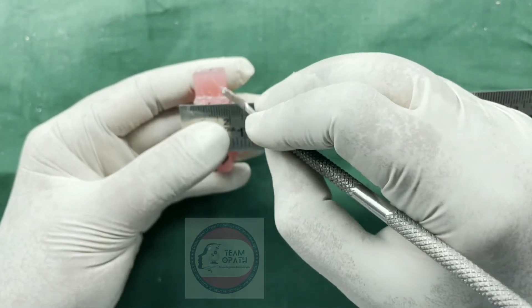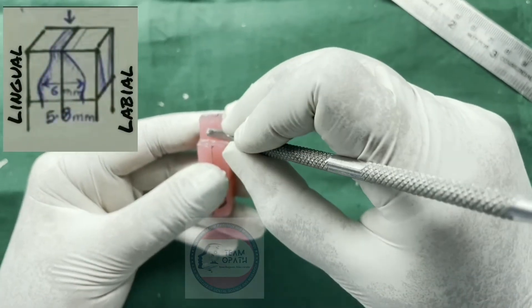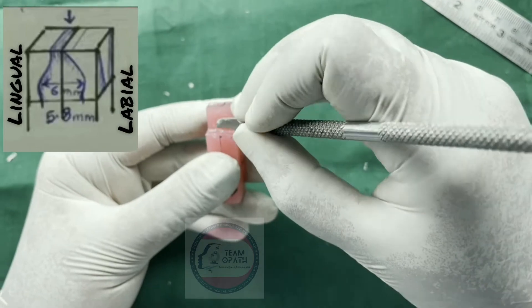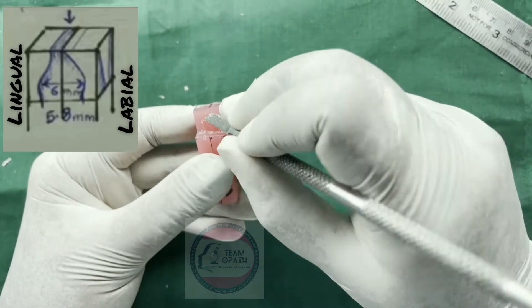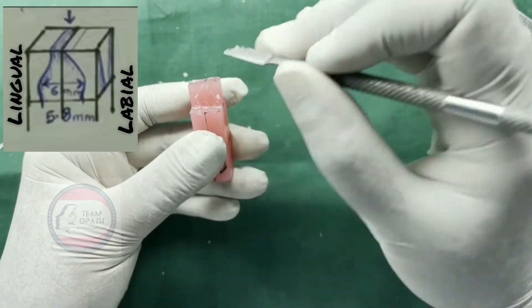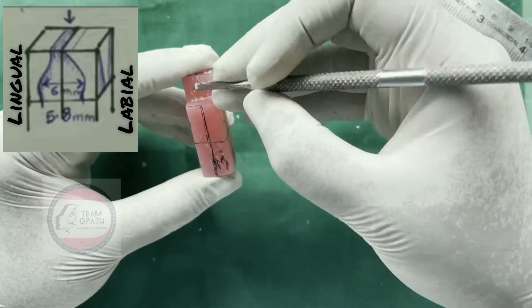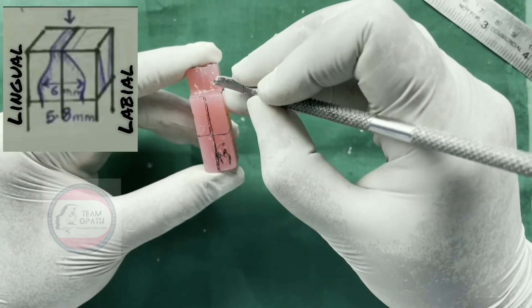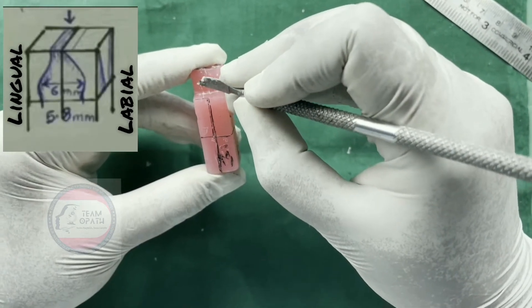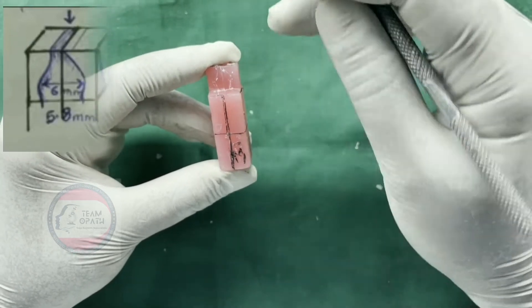Mark 5.8 mm on the cervical line on mesial and distal sides. Mark the curvatures as shown in the diagram. Mark 6.5 mm on the cervical line of the labial surface, which must have a convex feature, whereas the lingual surface must have a concavo-convex feature where the convexity represents the cingulum and the concavity represents the lingual fossa.